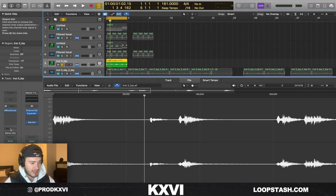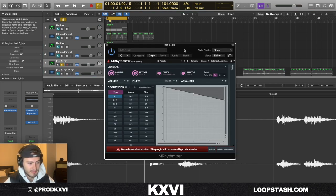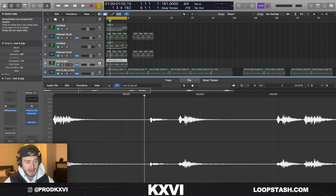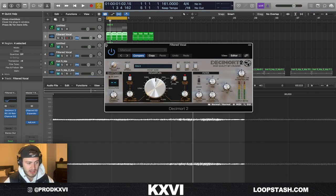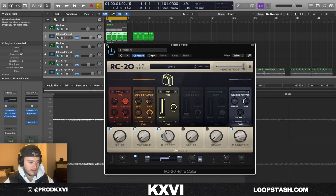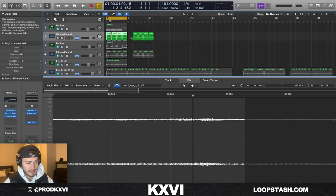I pitched it up 17 semitones as well. I also added M-Rhythmizer on it, which is basically just the Mac version of Gross Beat — added a half time. I took the pad sound and pitched that up as well, added some Decimort to cut out the frequencies, added some RC20 to give it that vibe, cut out a little bit of lows with the EQ, and reversed it.